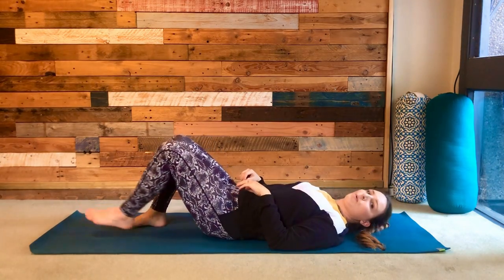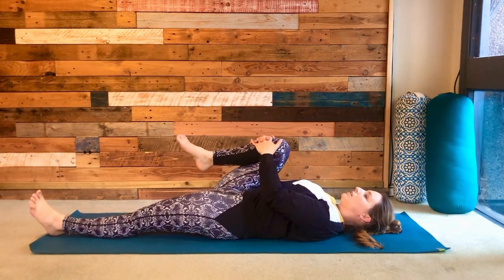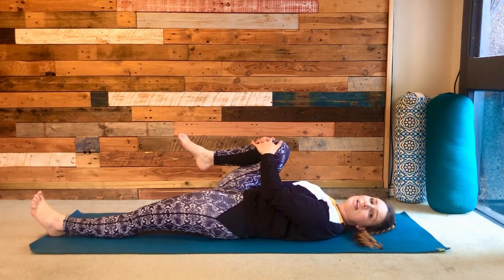Swapping over to the other side — hug the right knee into the chest. Think about the lower back pressing down into the ground as you draw the knee in, and focus on your breath, inhaling and exhaling through your nose.